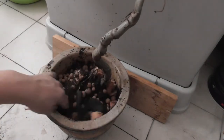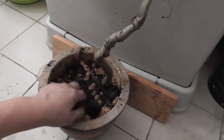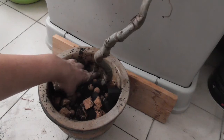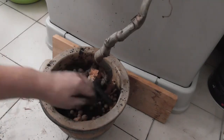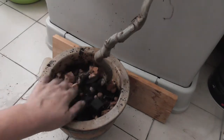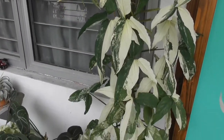Move it around — that's my lazy way of doing substrate. It reminds me of making a cake: you don't mix all your ingredients together first, you just throw them in one by one and then mix it in the bowl. For those of you who have been following my videos, you would know that I have a variegated syngonium sitting here.